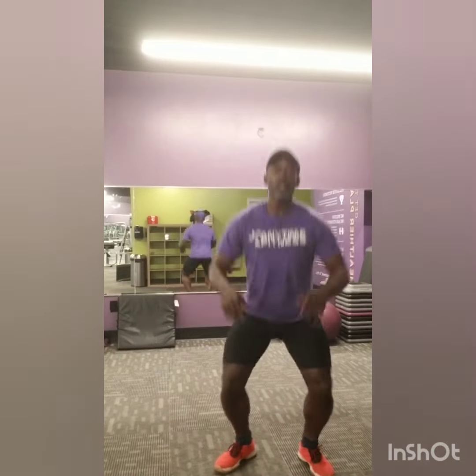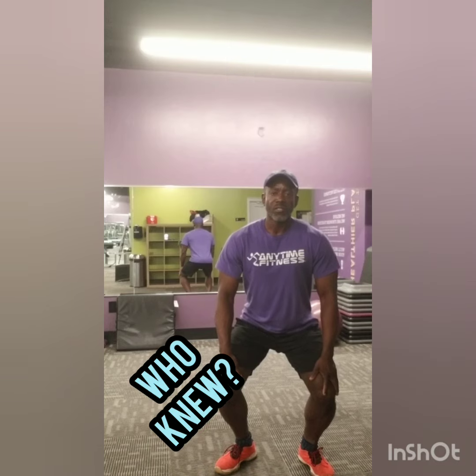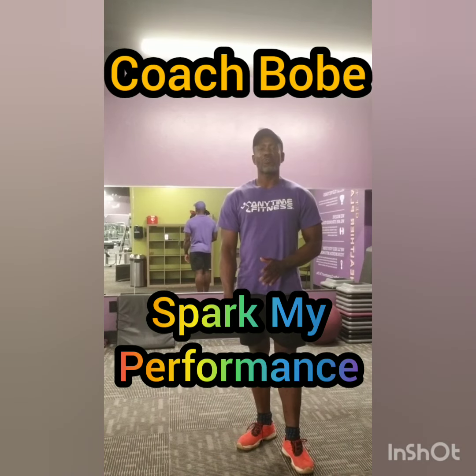Where is that useful in your everyday life? Well, when you jump and you land, you want to land with the knees going out. When we jump and the knees come in, we start having injuries. Alright, so that's your little bit of exercise for today. This is Coach Bobby, Spark My Performance.